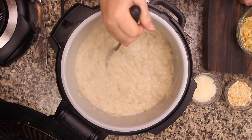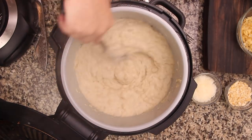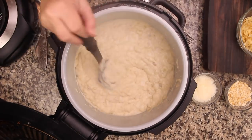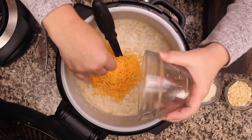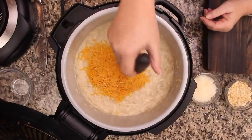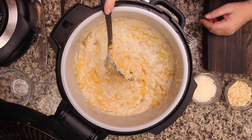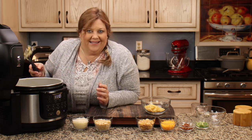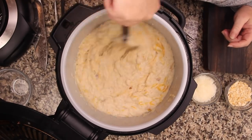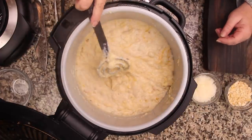I didn't put any garlic in this recipe, which is unusual for me — I just didn't find it needed it, but of course you could add it. Now, Company Potatoes are indulgent — a once-in-a-while type of mashed potato — so we have to add cheese. This is one cup of sharp cheddar, finely shredded from the bag. You could shred it yourself or use whatever cheese you want. Just mix that in and let it sit on keep warm.